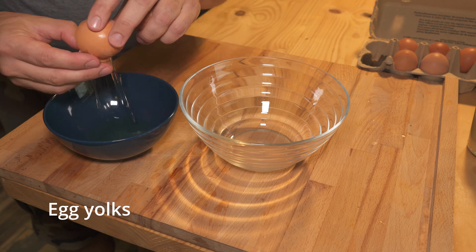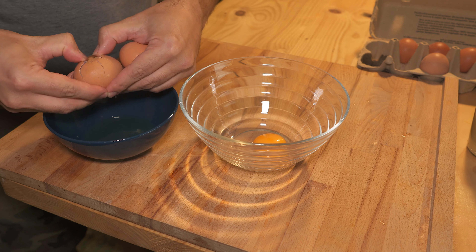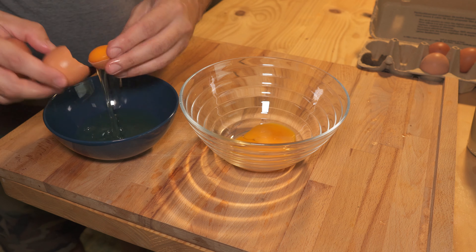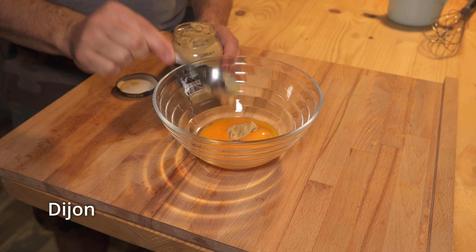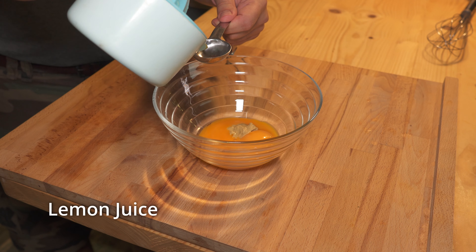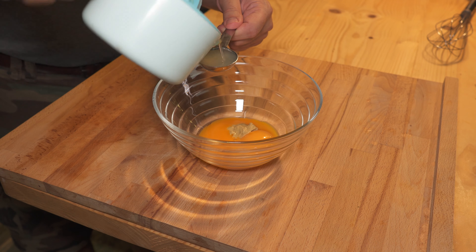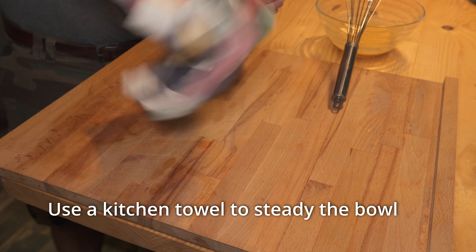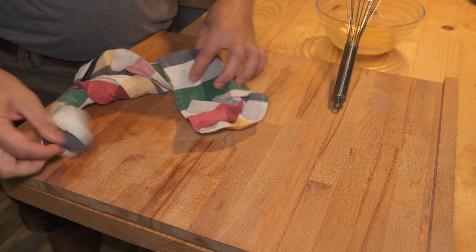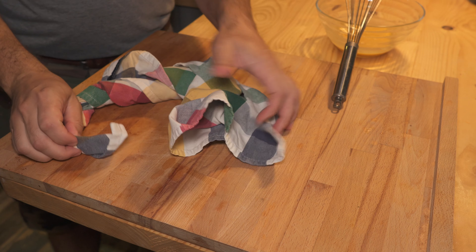Here's our basic recipe: egg yolks, Dijon mustard, lemon juice or vinegar, and a neutral oil. First you're going to separate the egg yolks — you can use the whites for something else. Add your mustard and then add your vinegar or lemon juice.